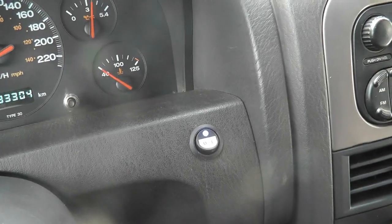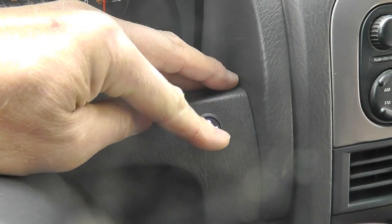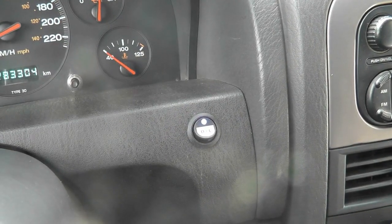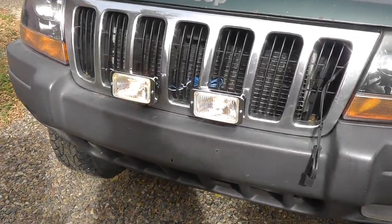There you have the light on — kind of hard to see in the daylight — and off. I'll show you the lamps outside now. Again it might be a little bit hard to see in the daytime but they are on.